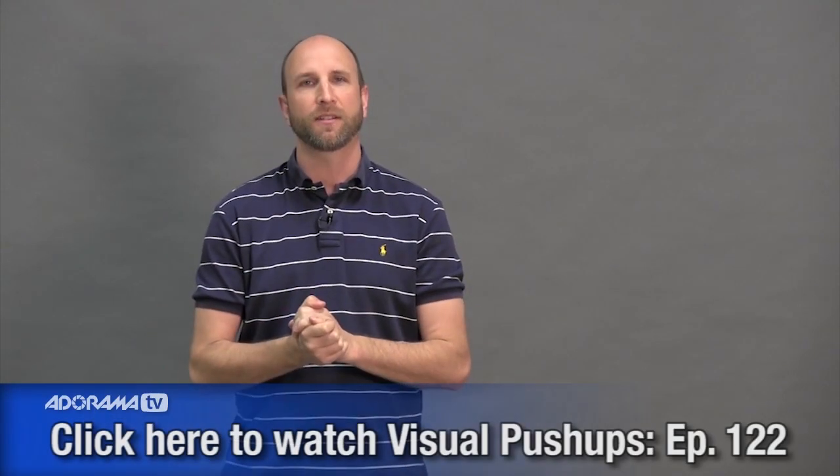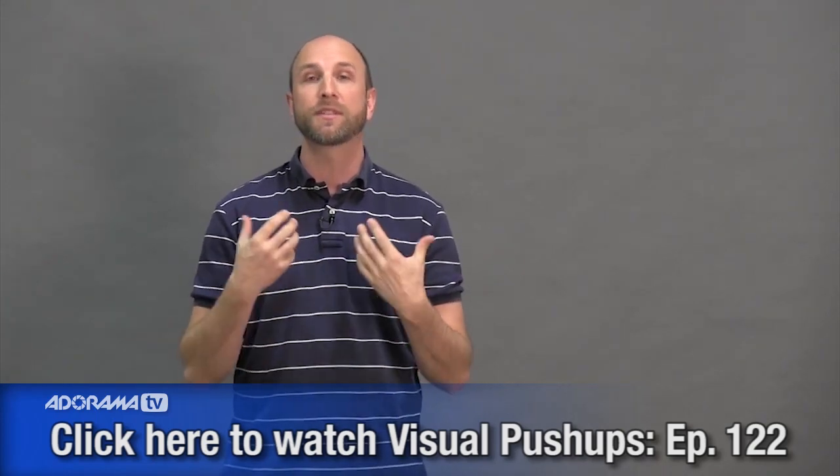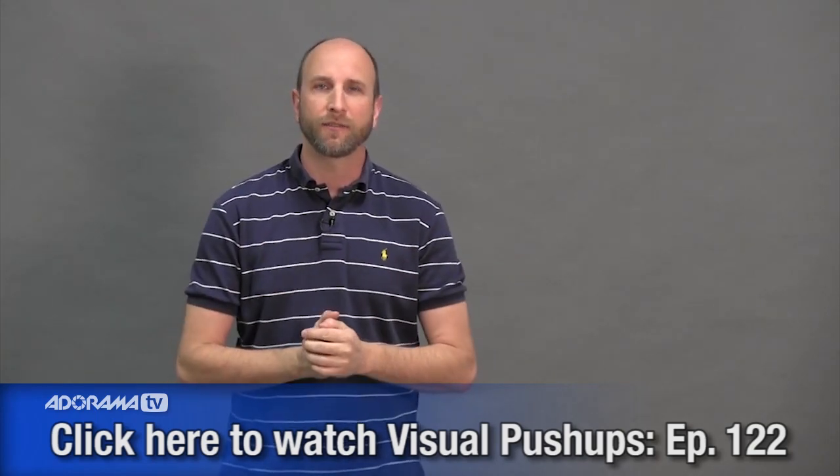Hi everybody, welcome to another episode of Exploring Photography right here on Adorama TV. I'm Mark Wallace. On Adorama TV a few weeks ago, I made an episode that was all about visual push-ups, something that Jay Mizell talks about — getting outside and exploring the world of photography for the sake of increasing your photography skills. A lot of people commented on YouTube and my Facebook page and wrote in and asked, can you please tell us how you did the post-processing?